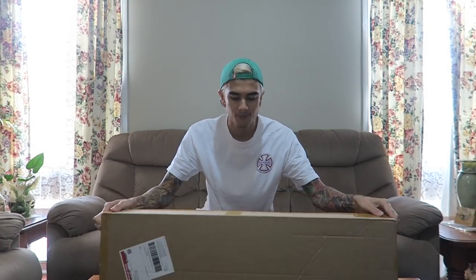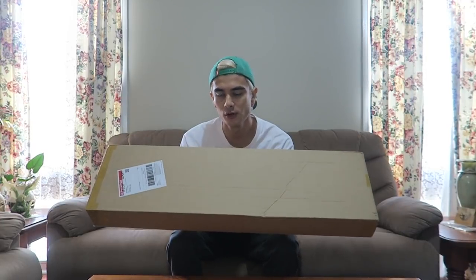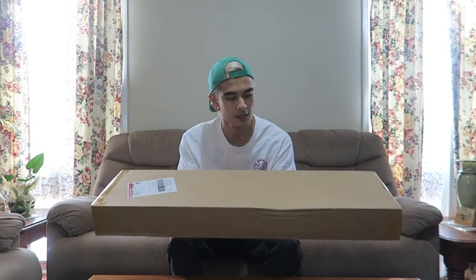Shout out to GFC for sponsoring this video. What up guys, welcome back to the channel. Today I've got this box here — I actually ordered a Hockey board, so I'm gonna unbox this right now, I'm gonna set up this board, then I'm gonna go skate. Hopefully you guys enjoy the video, smash that like button.